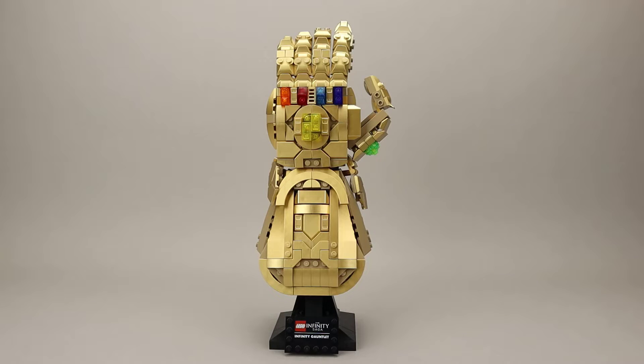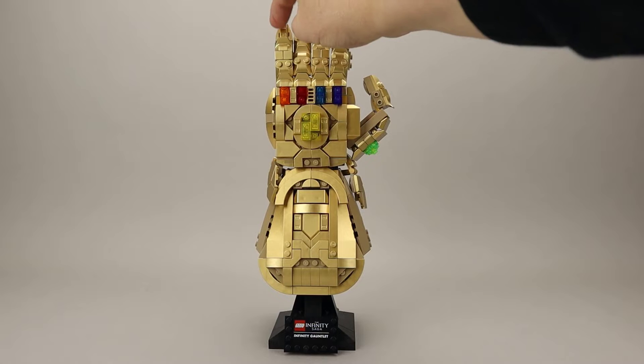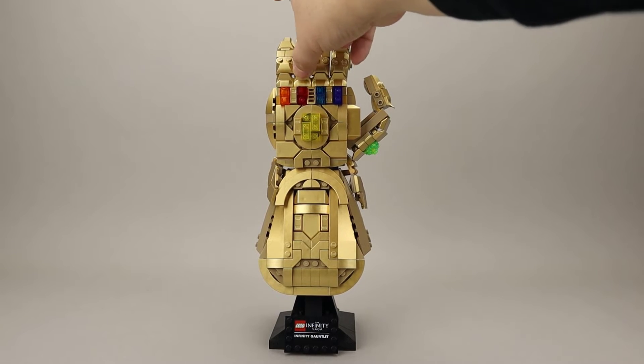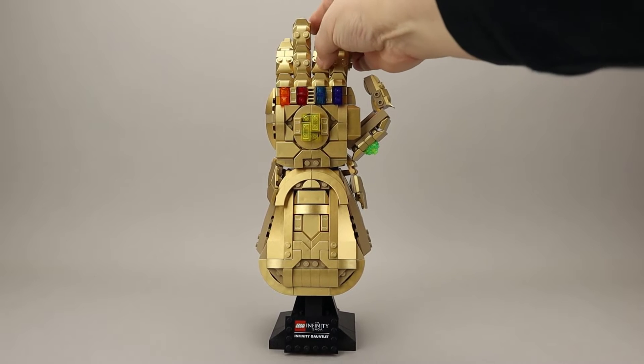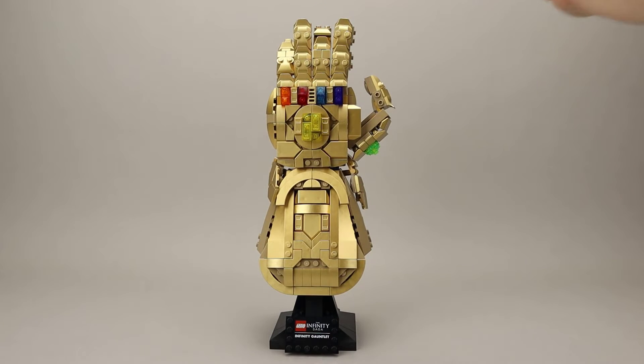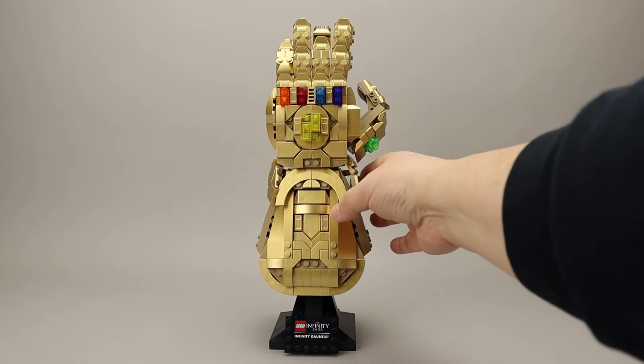Overall I think the overall effect looks really good. They did a really nice job of creating these fingers with a whole bunch of articulating joints, so each finger has two to three articulation points, which makes positioning the hand quite easy and actually looks quite realistic. The thumb can move on a ball joint so it moves in lots of different directions.